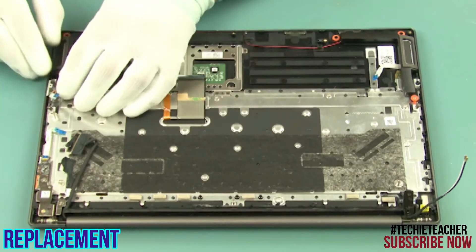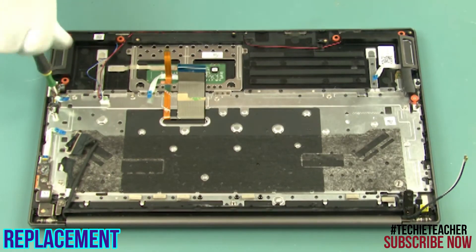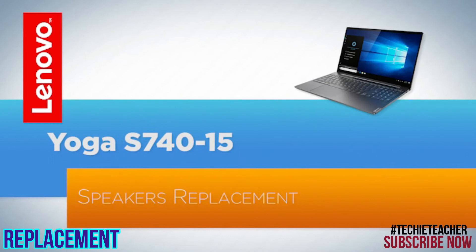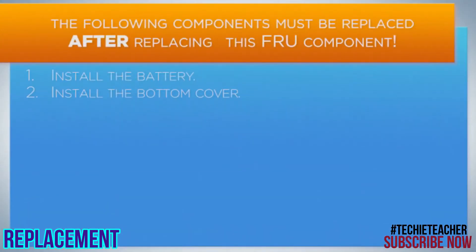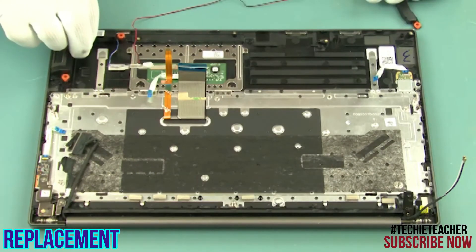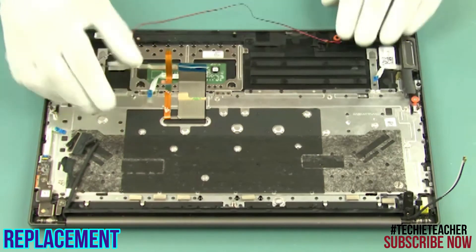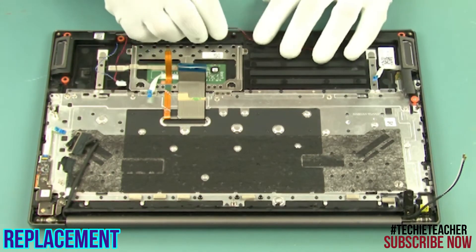Install the audio board. Install one screw. Lay the speakers into position. Insert the cable into the guides.